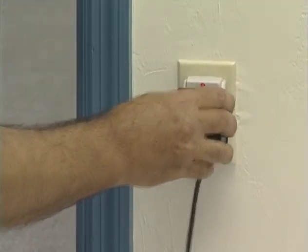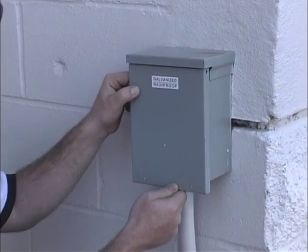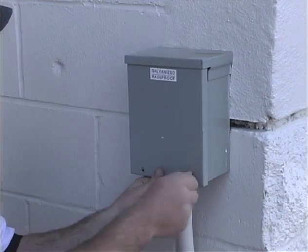We strongly recommend using a surge protector. The GTO transformer is intended for indoor use only. If the transformer can only be plugged into an outside electrical outlet, a weatherproof housing or cover must be used.